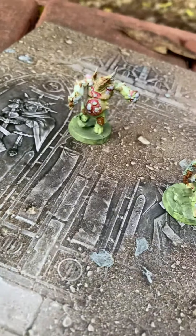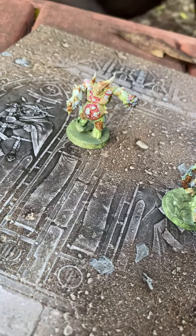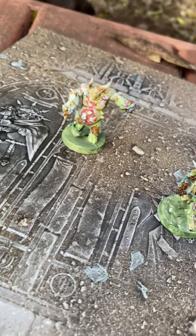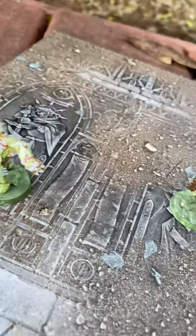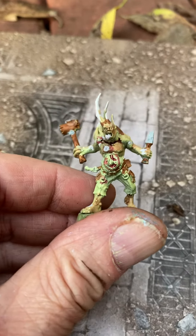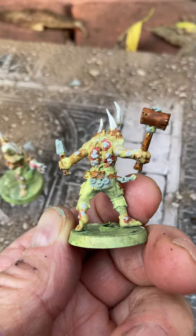My dog just knocked them all over. Sorry about that. These models look really cool.